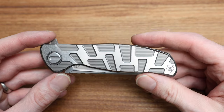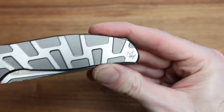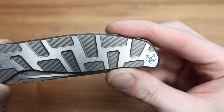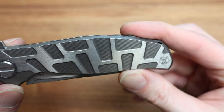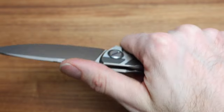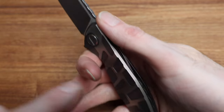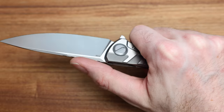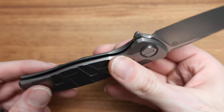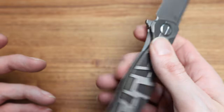In hand, it fits really nice — it's an F95. No issues, no hot spots, everything's rounded. It's a usable backspacer on the inside of your palm. The jimping is excellent. The lock bar ergonomics — fantastic, as I talked about earlier. No issues there.